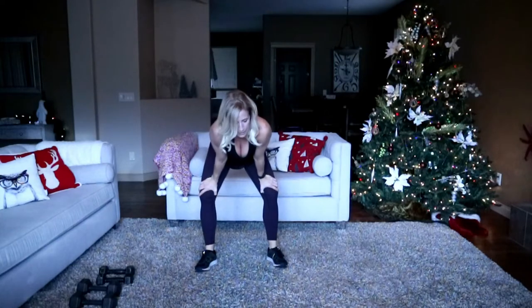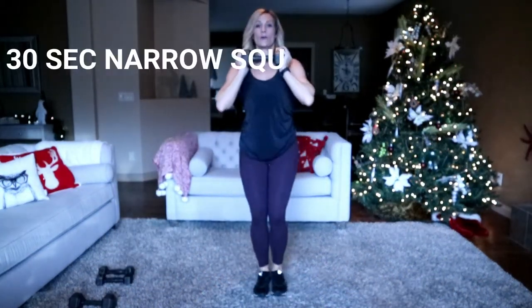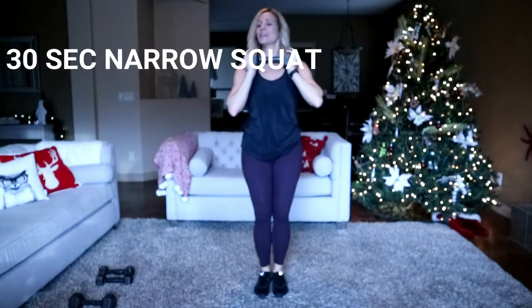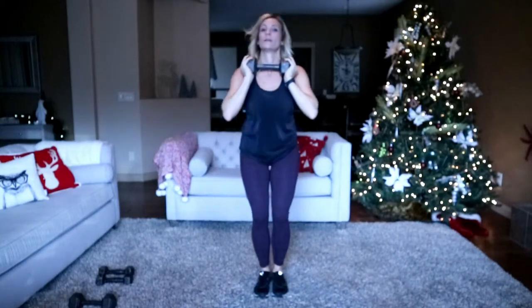We're going into a narrow squat just to bring the heart rate down a bit. Grab weight if you want, no weight to modify, feet together. Here we go — narrow squat, all the way up and down. That's it. We're on the way. Halfway.